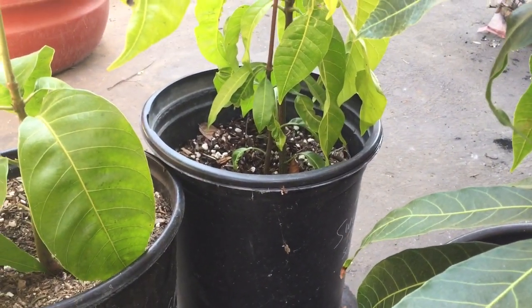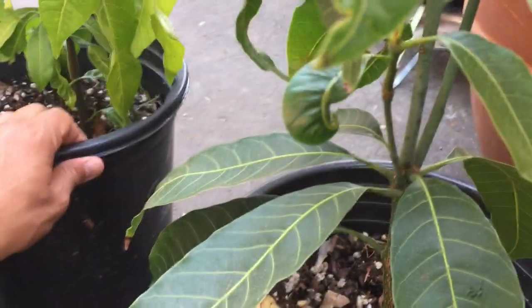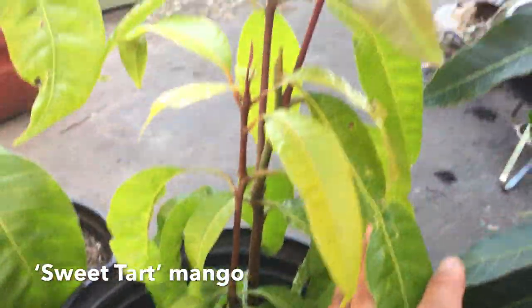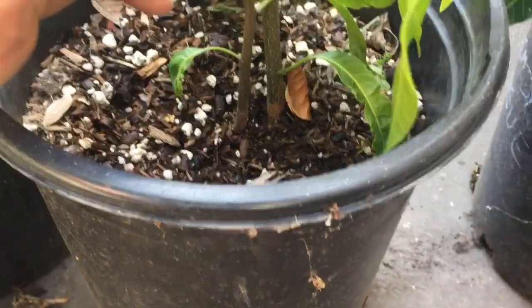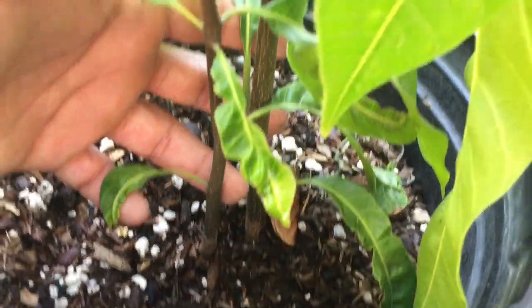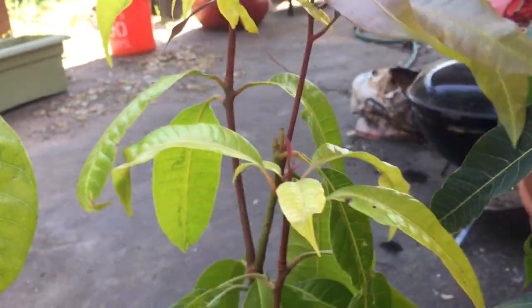Here's the Sweet Tart mango — this is a seed of the Sweet Tart, and it was a major standout for me. I really love the Sweet Tart mango. I thought it was monoembryonic, but look down there: two shoots — one and two. This is actually a polyembryonic Sweet Tart.